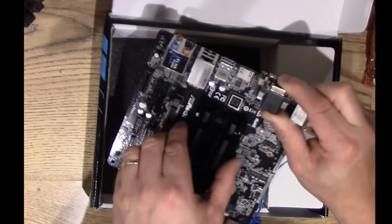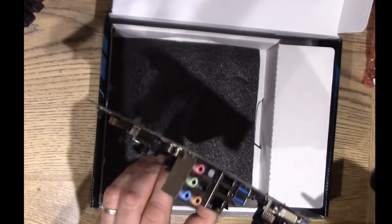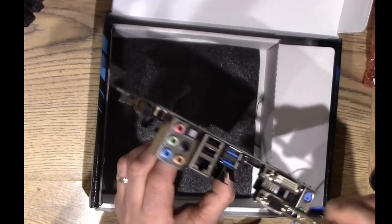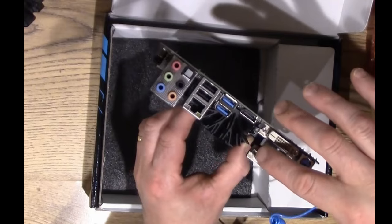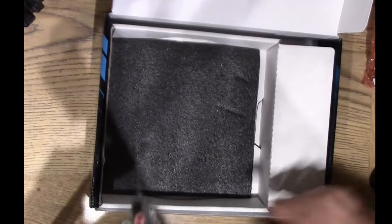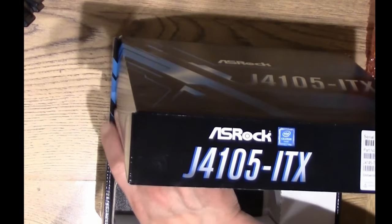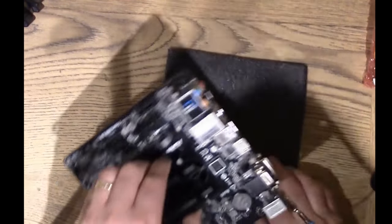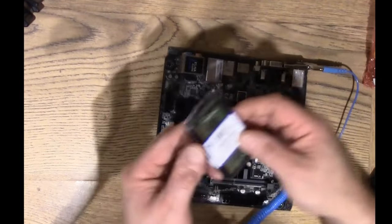You can hold the motherboard by the heatsink — that's fine. Clip the crocodile clamp on to one of the screw connectors on the video output. Now we're earthed and safe. Before installing the motherboard into the case, we're going to install the RAM first, using this piece of foam as a work surface.